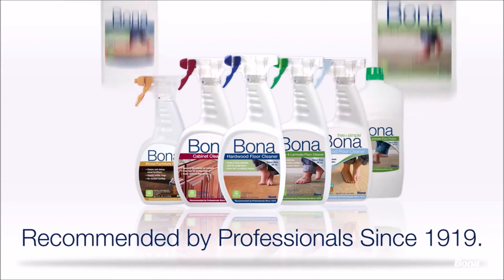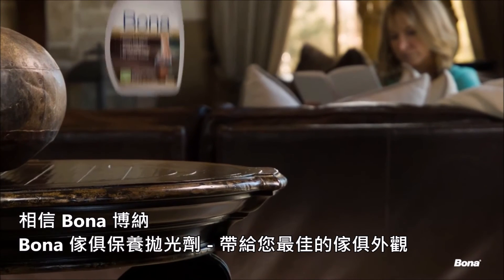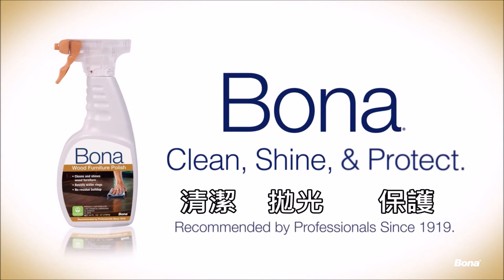Bona has been recommended by professionals since 1919. Trust Bona to bring out the best in your wood furniture with Bona Wood Furniture Polish. Clean, shine, and protect with Bona.